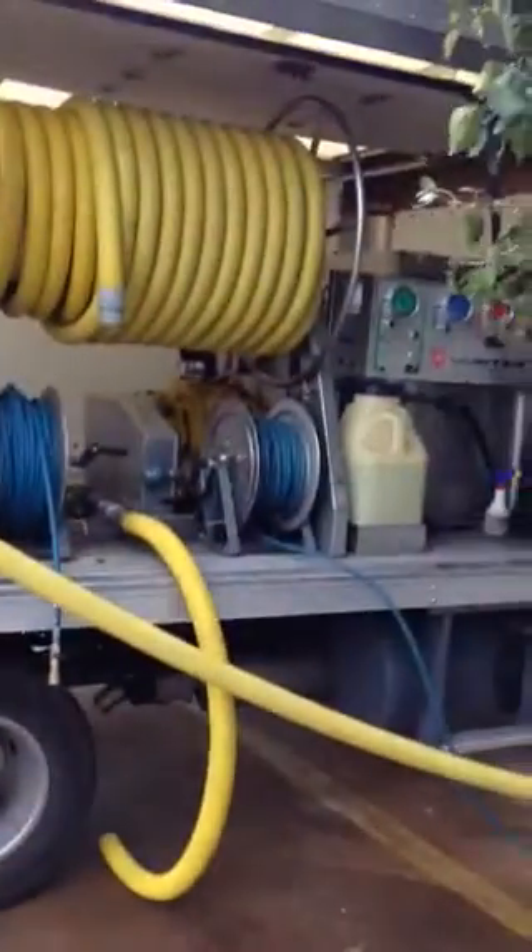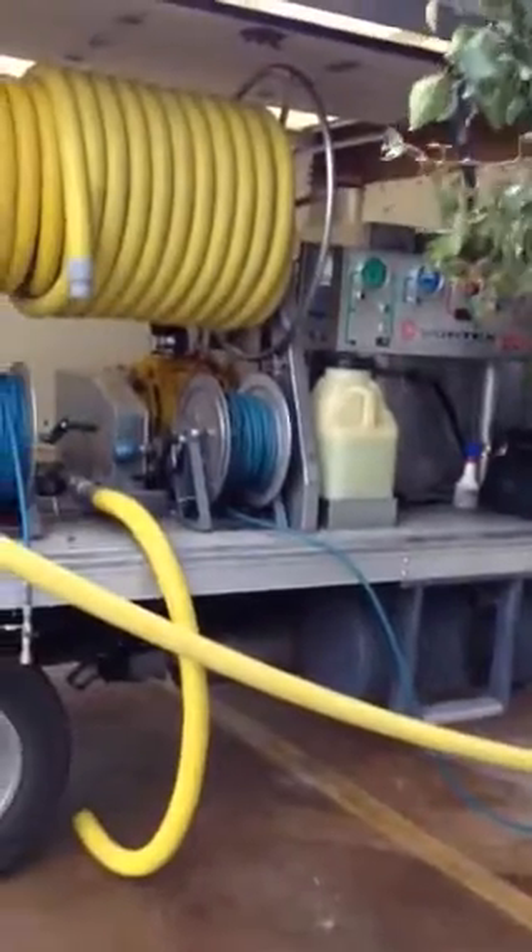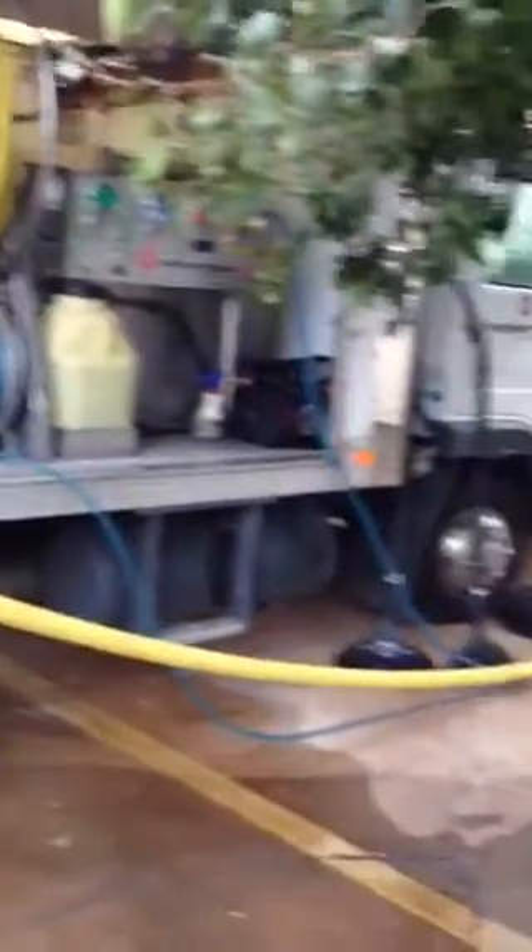This is Bobby with Express Restoration. This is our unit — it is a Vortex 7000. We're going to explain tile grout cleaning today.